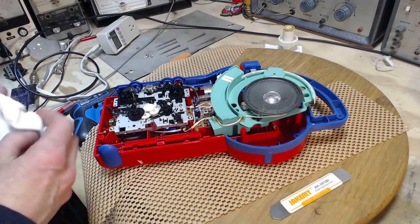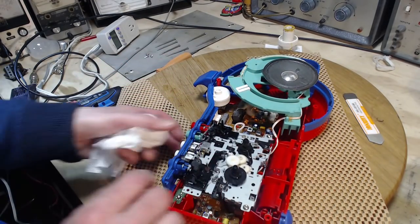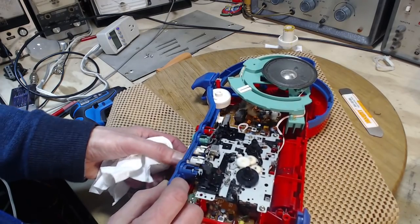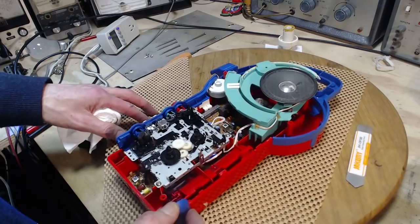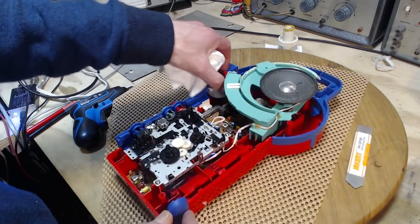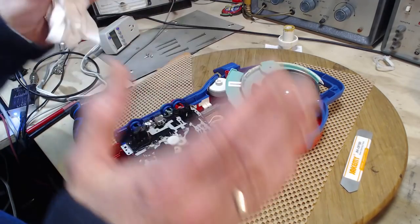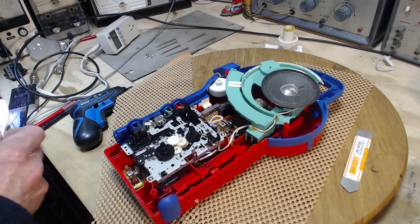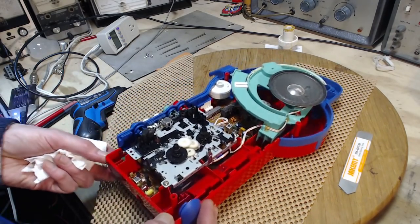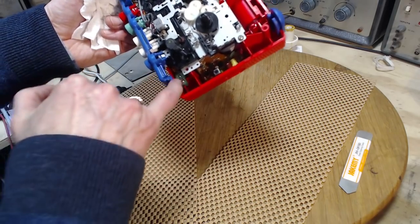So a couple of things I can do here: one is check and improve the lubrication in the mechanism for the tape drive. Clean it — doesn't look dirty at all, looks great, I don't think there's any cleaning needed. Clean the visible parts of the unit that are hard to get at when it's all together, these buttons here. And what else? Make sure the volume control is cleaned — that's way up under here. I don't want to lift any more out of here; I don't want to take this unit out. It's just going a little too far and would almost certainly introduce quite a risk.